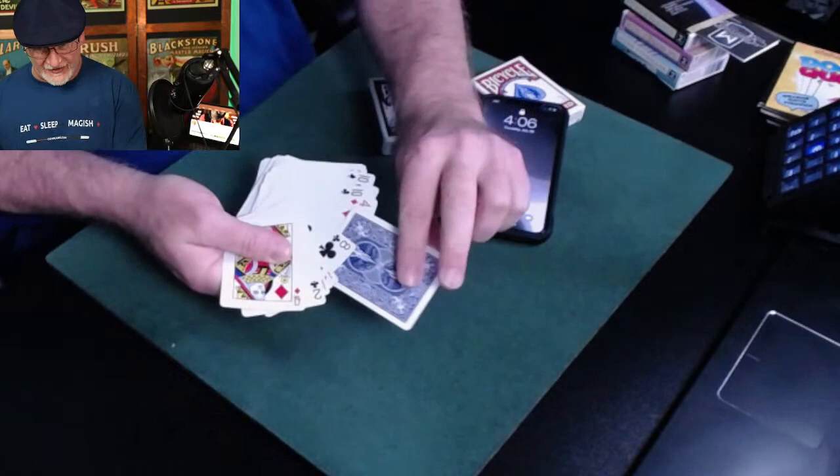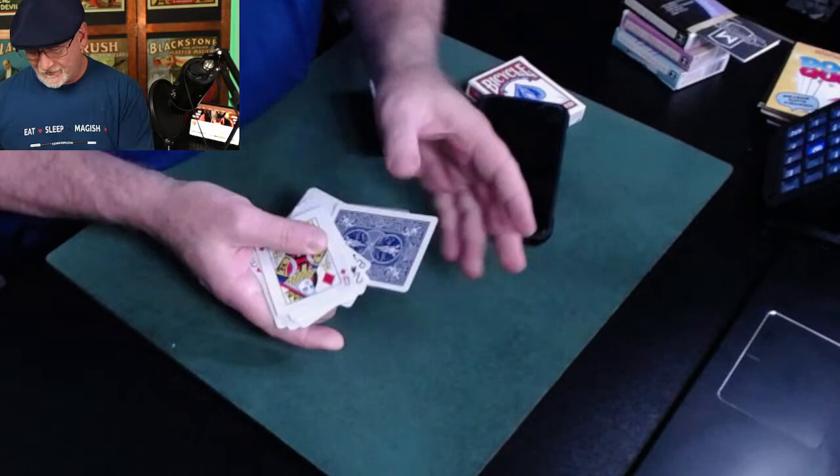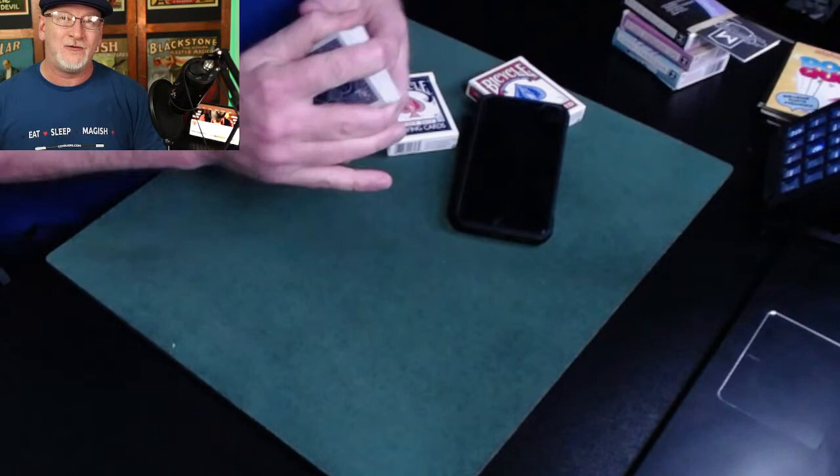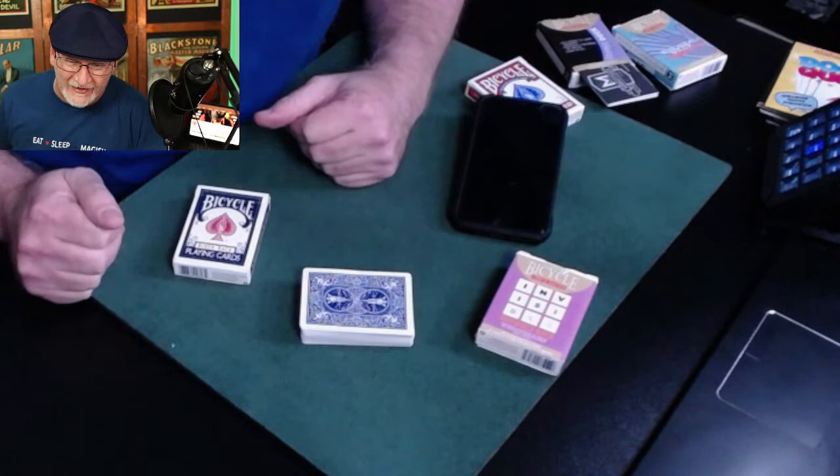Any card named will be the card that is upside down in this deck. There is one card upside down. This trick, by far, is my all-time favorite card trick. It is a trick deck card trick — so this is a guy who loves sleight of hand telling you his favorite trick is a trick deck trick. This is the Ultra Mental Deck, better known as the Invisible Deck, introduced to the magic world by Joe Berg in the early 1900s.